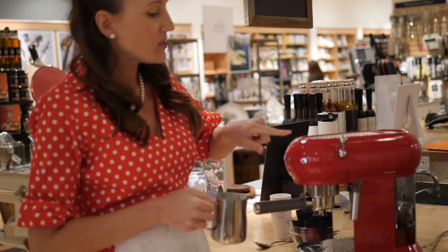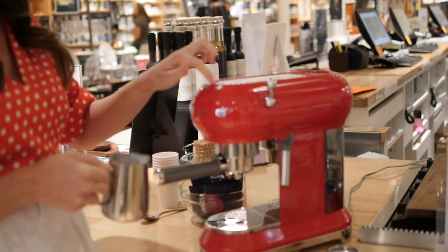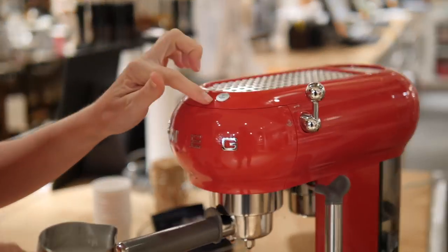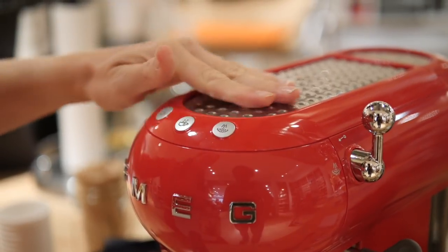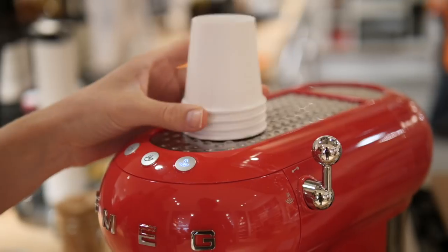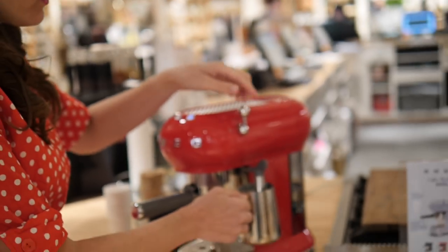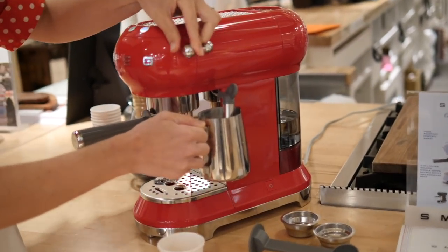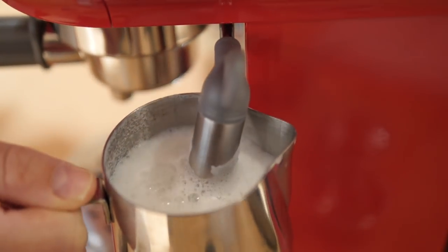So let's froth our milk. Here I have the steamer. I'm just going to push the button and this is going to light up again — when it's a solid light it's ready to froth. Up here this stays warm and I can put my espresso cups like they do in Italy in the bar to keep my espresso cups warm. So now that I'm ready, I'm just going to insert my milk and I'm going to pull it here and I'm just going to froth until it's double the volume or up to 60 seconds.